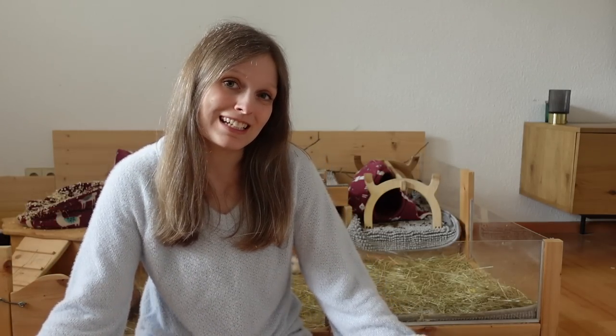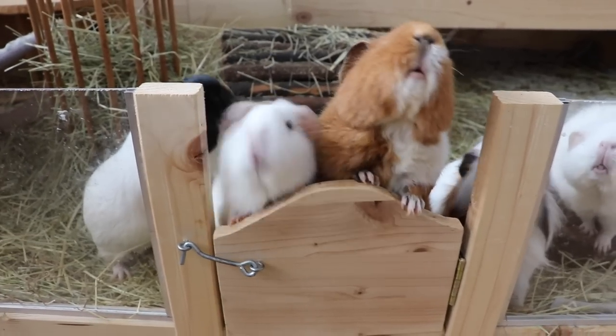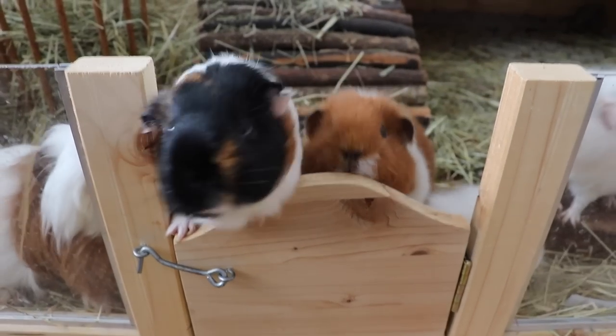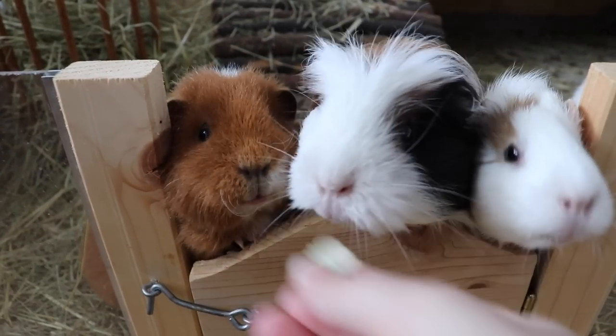Treats — the reality is your guinea pigs don't really need treats. My guinea pigs would probably protest because they're all really obsessed with pea flakes, which is a treat I can really recommend, but guinea pigs don't really need any type of treat. You can just feed your guinea pigs veggies or herbs — parsley or lettuce is as much of a treat as any store-bought treat you can get them. If you want something special, get them pea flakes, but don't feed too many because your guinea pigs could gain a lot of weight.